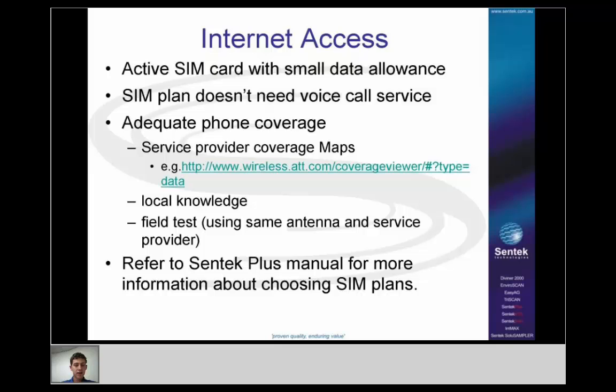Moving away from hardware, one of the other aspects is internet access. You need an active SIM card with a small data allowance — usually 5 megabytes is plenty unless you're uploading very frequently. Your SIM card doesn't need a voice plan; the modem only makes connections to the internet, so you just need a data allowance like you would to access the internet on your mobile phone. You also need adequate phone coverage.